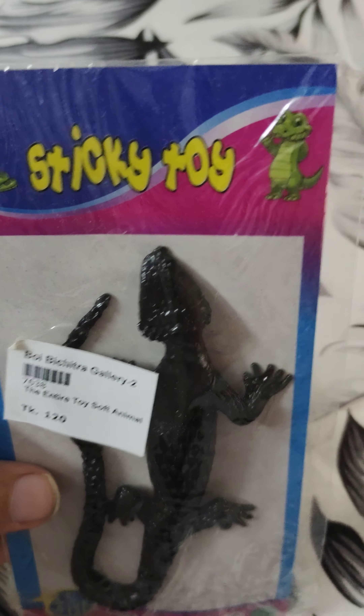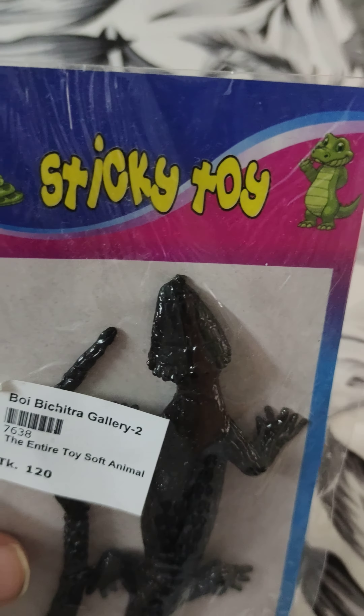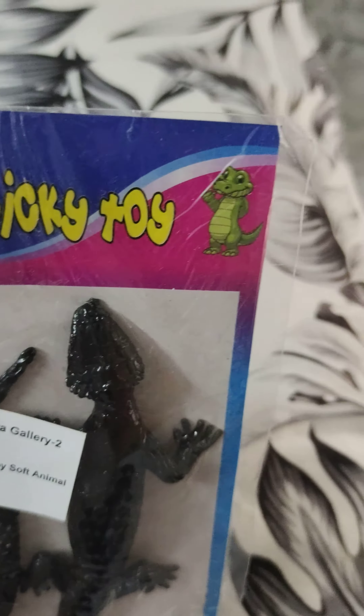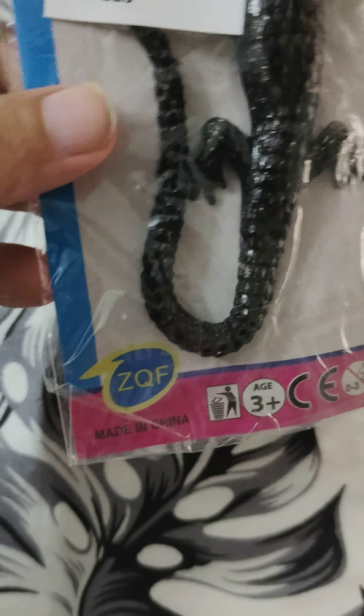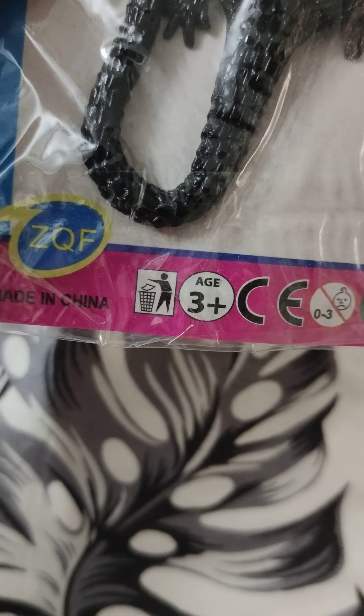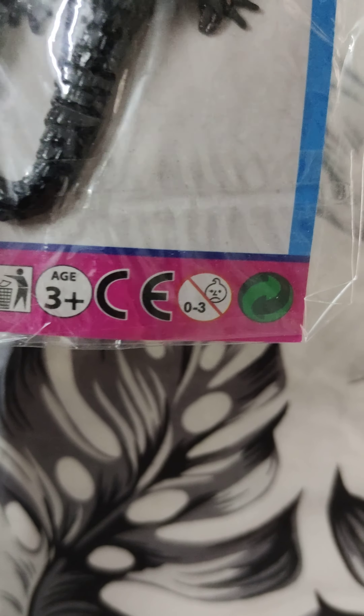The sticky toy shows a crocodile — pretty cool — and a snake. Blue color on the front, you got the blue swirl, the white, the pink and black, and blue color on it. ZQF, made in China. You got 'toy and trash', 3-plus, CE 03.